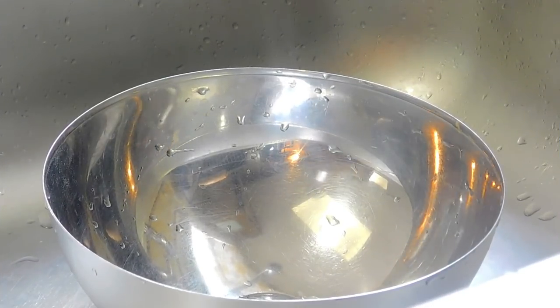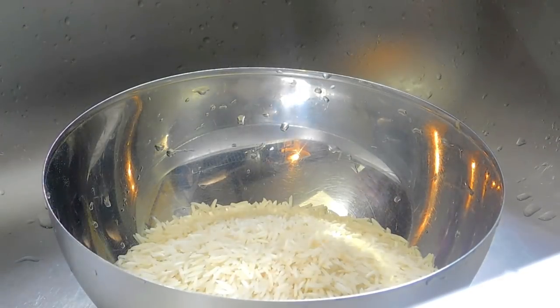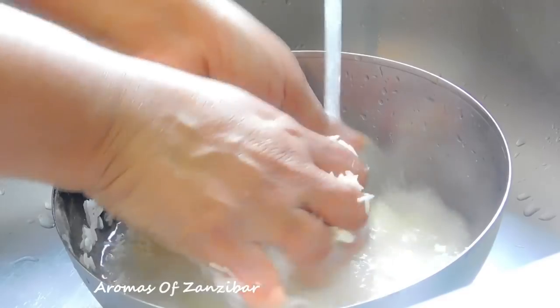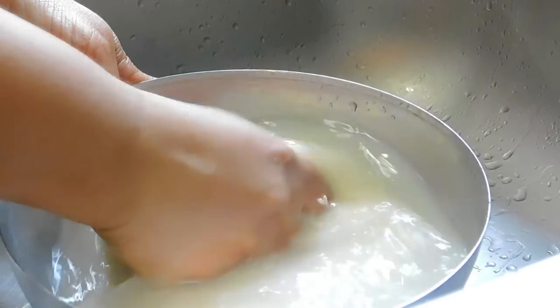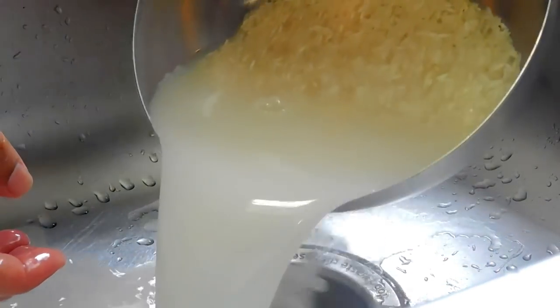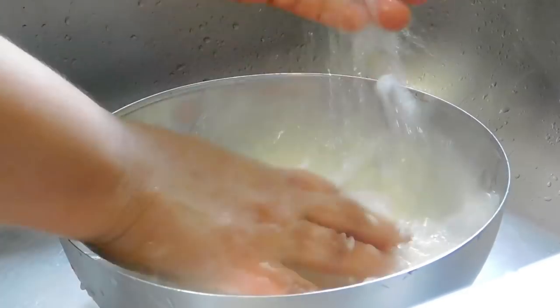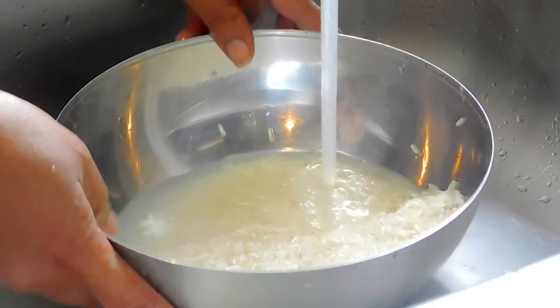For my rice I'm using about two cups of basmati rice. We're going to wash this very nicely and remove the starch — wash it about two or three times so that our rice is nice and the grains are long and well separated. We're going to soak this for about 45 minutes to one hour before we start cooking.